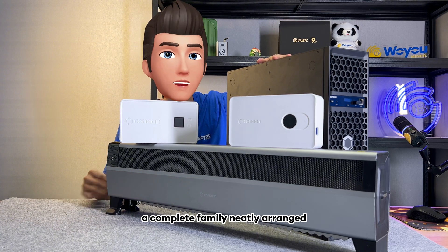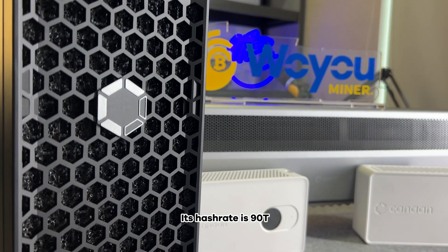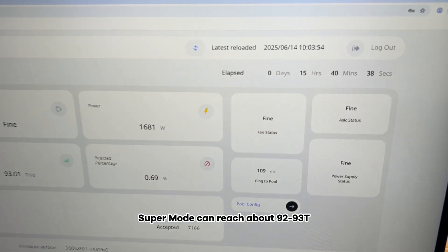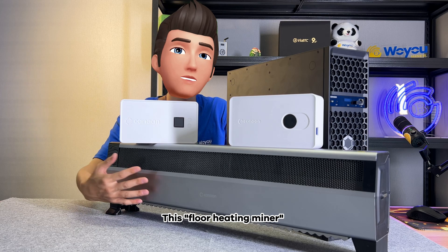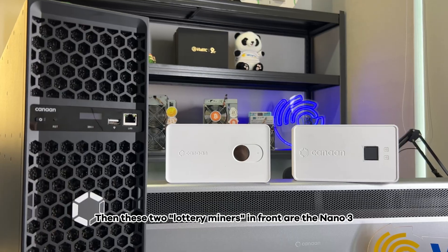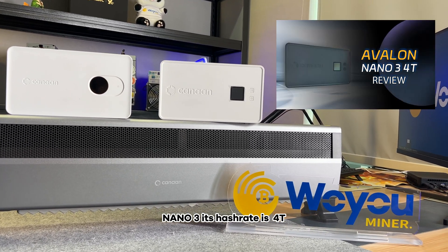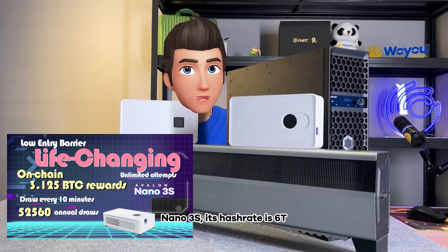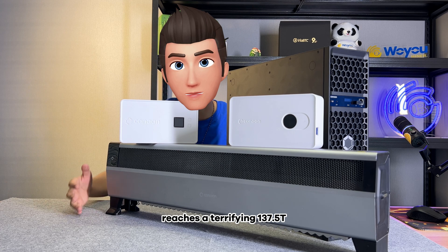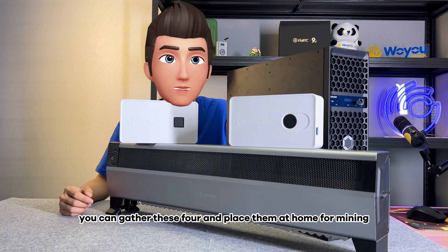We have finally gathered the complete Avalon family — a complete family neatly arranged. This Avalon Q has a hash rate of 90 tera hashes per second; we just tested super mode can reach about 92 to 93 TH/s. This floor heating miner has a hash rate of 37.5 TH/s. The two lottery miners are the 903 and 903S — the 903 has a hash rate of 4 tera hashes and the 903S has 6T. Their total combined hash rate reaches 137.5 tera hashes. If you are interested, you can gather these four and place them at home for mining.